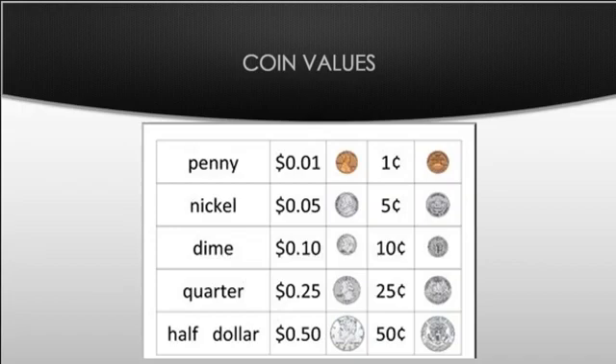We'll start with the penny. The penny is the copper one — the only one that's copper. It's written with the cent symbol, which we don't see that often. Here's what the back of it looks like. We write it with the dollar sign, zero, decimal point zero one. The zero one is really important for the penny — only one cent.